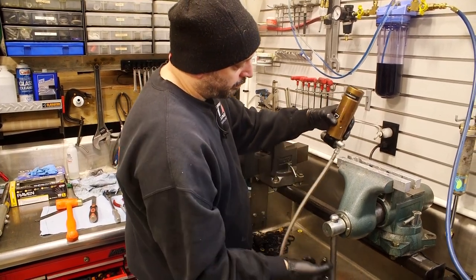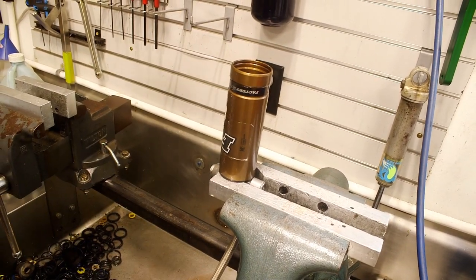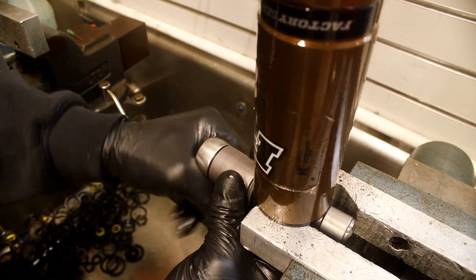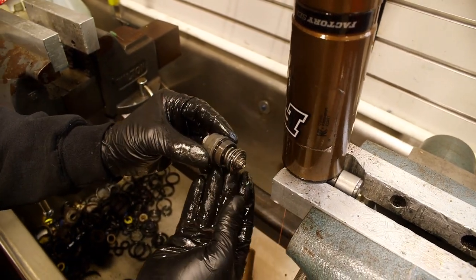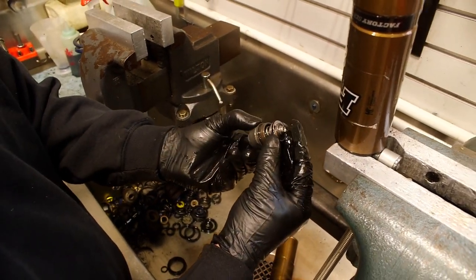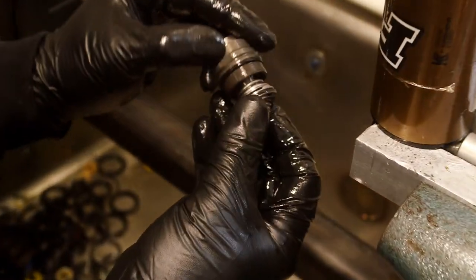Now we're going to remove the compression adjuster. You want to inspect the O-ring on the piston of the compression adjuster itself. Both of which will get replaced when we go to assemble.